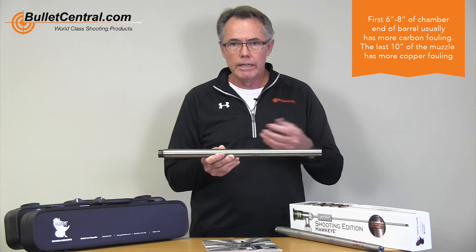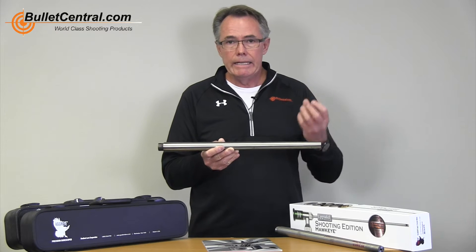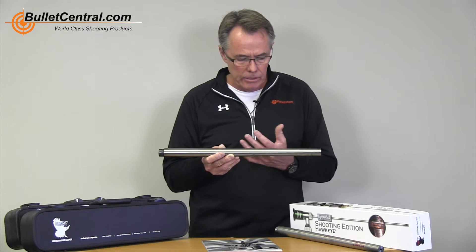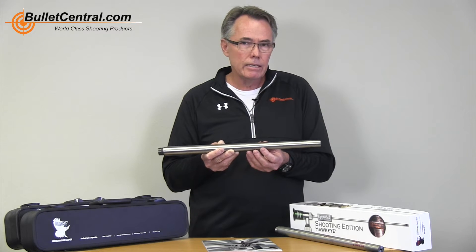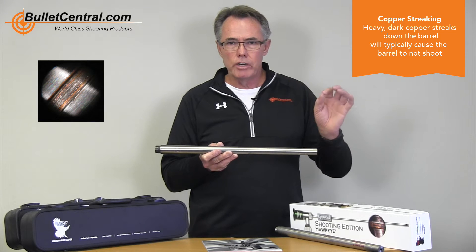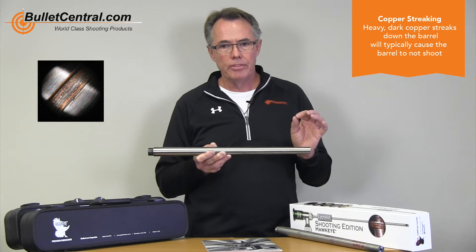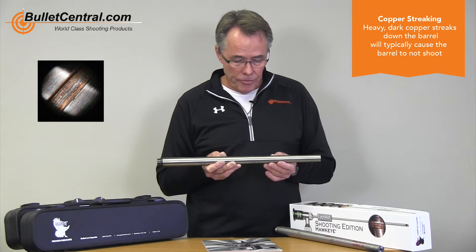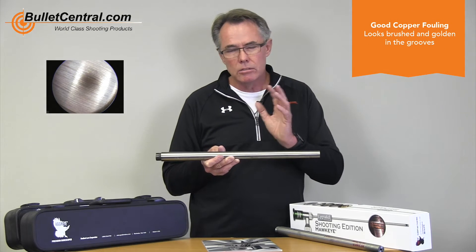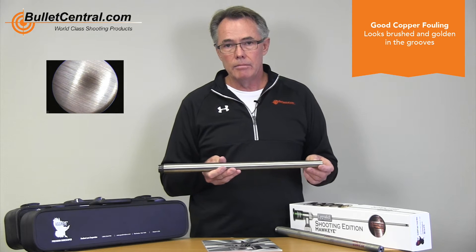When I'm at a match and the barrel's not performing properly or the groups have opened up and I don't think it's a seating depth or load issue, I will typically get my scope in the chamber end of the barrel to look for what I'd call copper streaking or bad copper fouling. The difference is — if we see heavy, dark copper laid-down streaks, erratic streaks in the barrel, that's the stuff that typically will not allow that barrel to shoot. When I put the scope down there and see a nice, brushed, almost golden look to the grooves, that's the type of copper fouling I'm comfortable with.